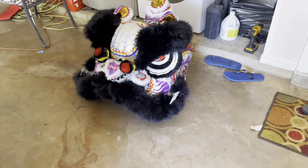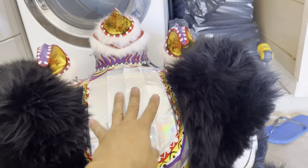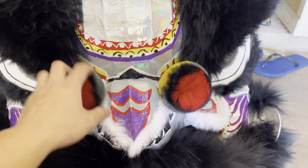But overall it's done. I am currently waiting for three mirrors to come in. Once the three mirrors are in, it's officially done.